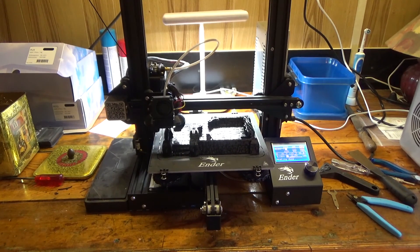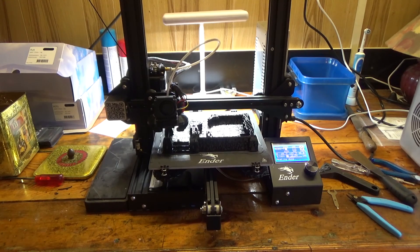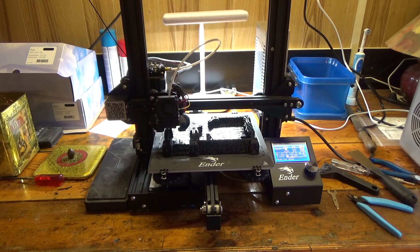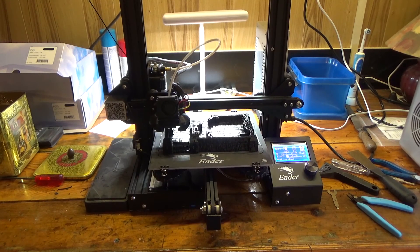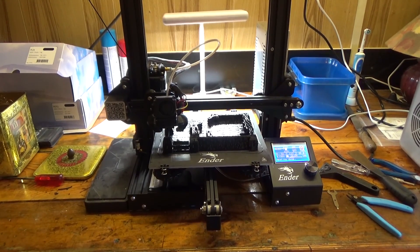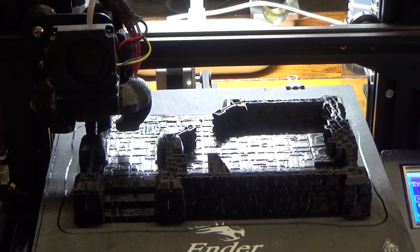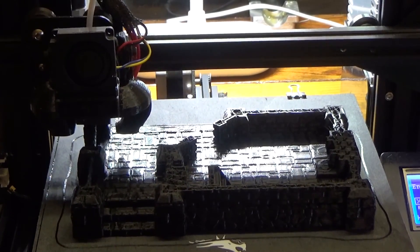Hello everyone. It's been a long time since I've recorded anything. But let me introduce you to my new toy, which is a Creality Ender 3. I'm liking this toy actually because it's kind of fun. After a few failed prints, I'm finally getting it to work where it's printing a little house.